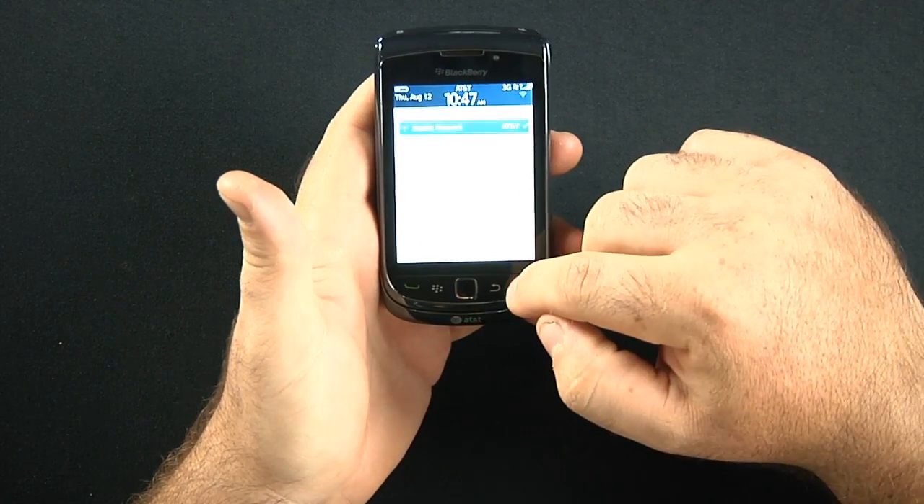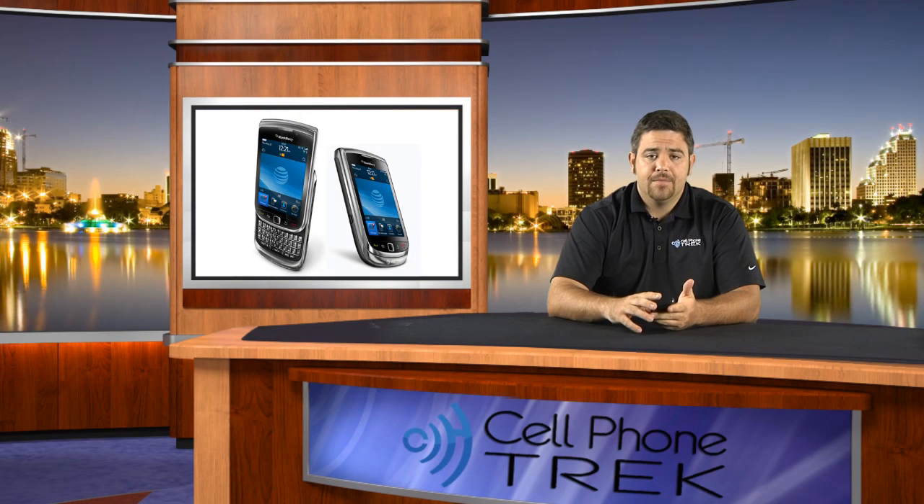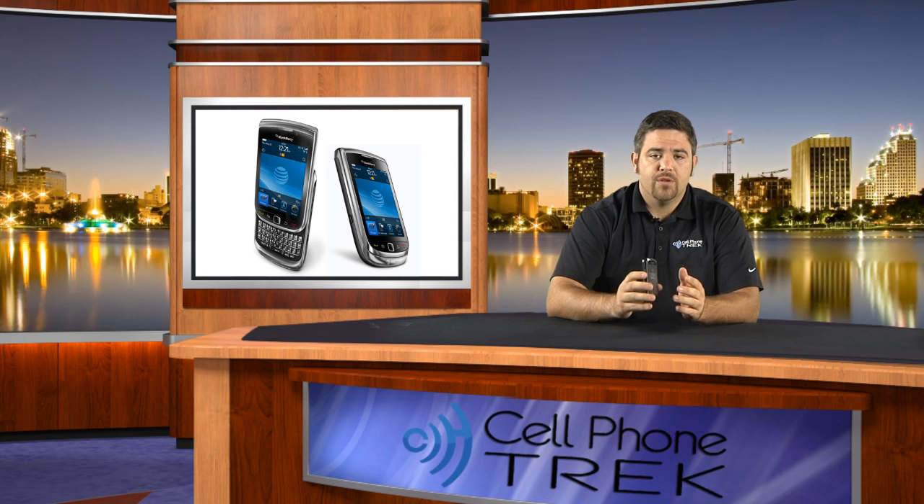Definitely a lot to learn about this phone. Again, my name's Tom, I'm from CellPhoneTrek.com. This is the BlackBerry Torch for the AT&T network — $199.99 with a two-year contract extension and minimum $15 a month data plan required. $500 if you don't want to extend your contract. Taxes will apply. It's a really, really nice phone — just physically from what I've seen. I really enjoy the first looks of this. We're going to go ahead and get a full review, so check back in a couple of days. We're also on Facebook and Twitter. Thanks for watching and have a great day.